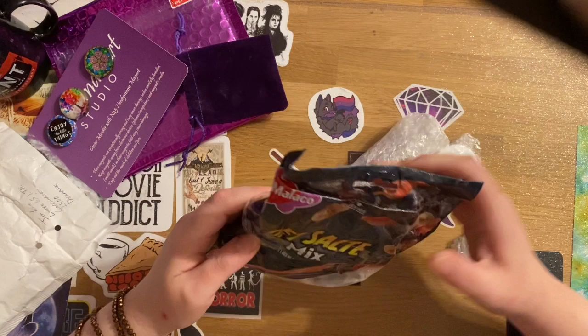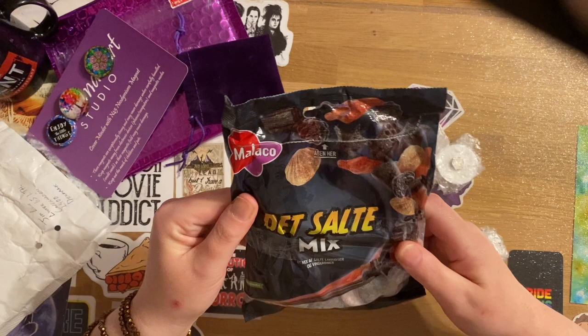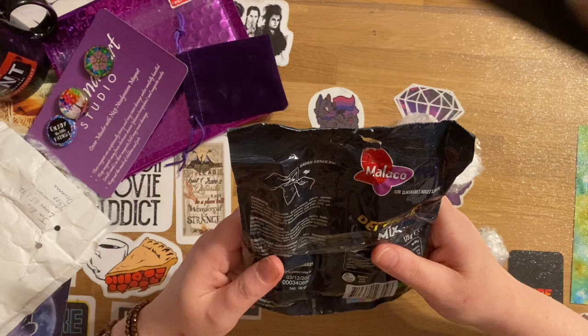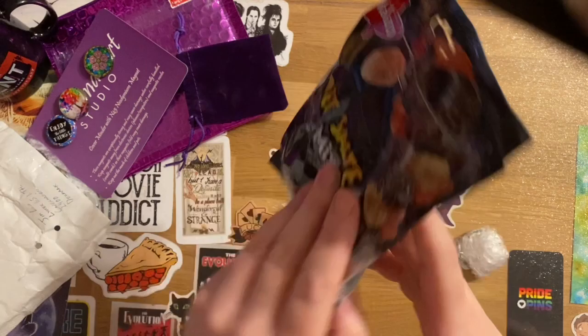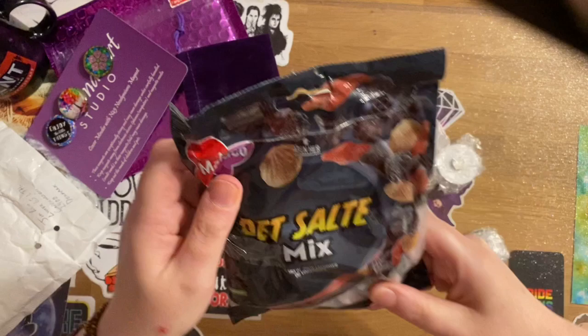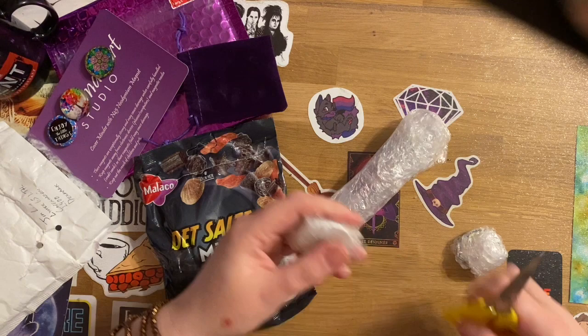Jim lives in Denmark and apparently their liquorice is different to anything else. If I had to guess, I'd say this is sea salt liquorice. True to my word, I will give that a try in just a moment when I've worked up the courage. Before then though, I'm going to need some scissors.